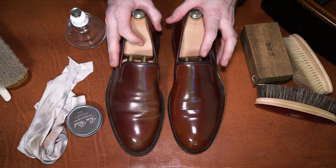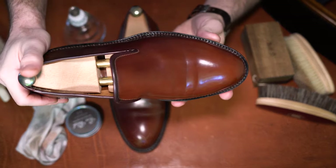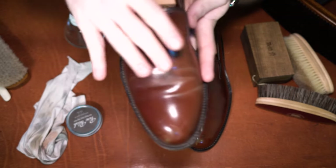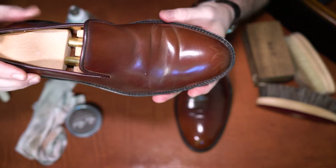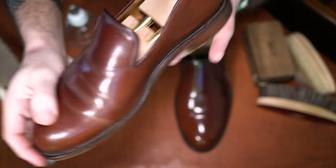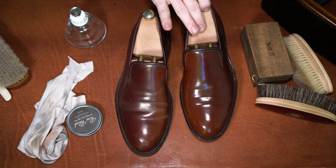Hey there everyone, thanks for joining again. Got a little something new for today — a pair of color whole cut loafers or slippers from Zeb Shoes. We're going to work on the right loafer. I've already gone through and cleaned the left shoe, and we'll finish with the final project. We'll take a quick look at the initial condition and I'll show a picture of what the final product will look like.